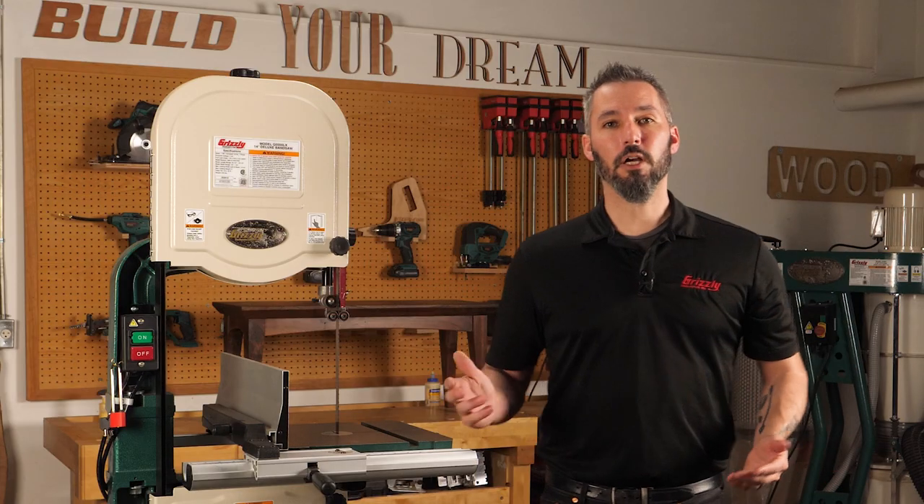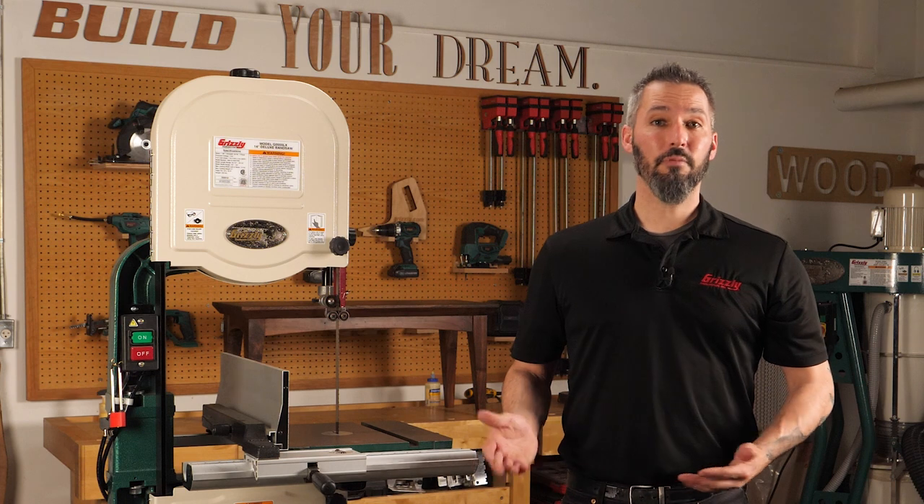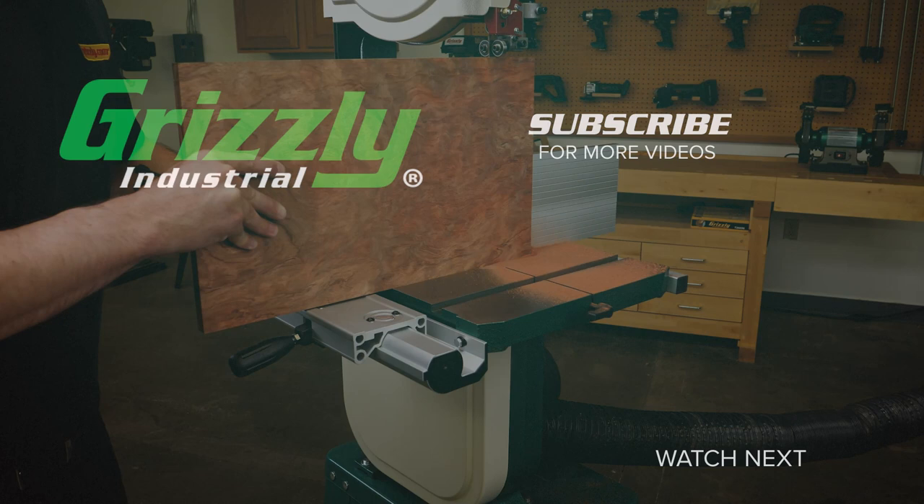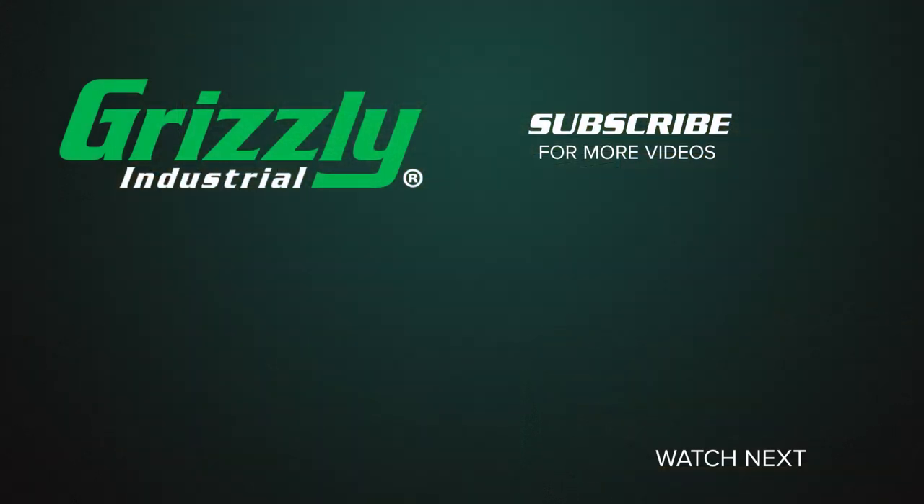So there you go — a quick look at bandsaw sizing, and we hope you found this helpful. Thanks for watching, liking, and subscribing to Grizzly Industrial. Check back for more tips and tricks like this.